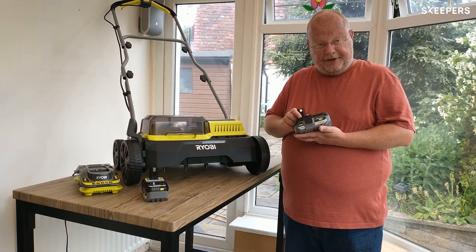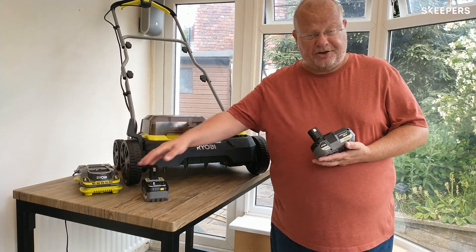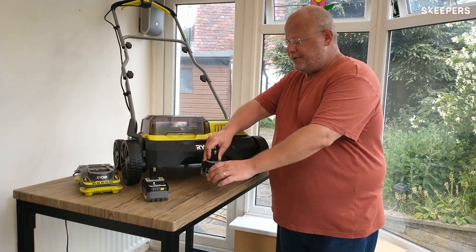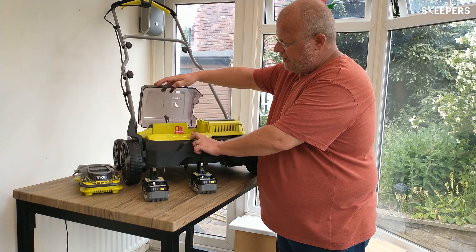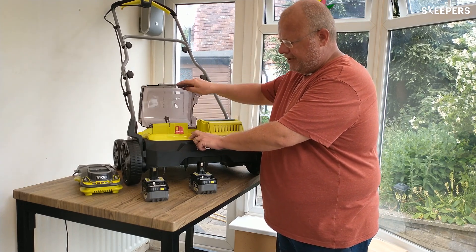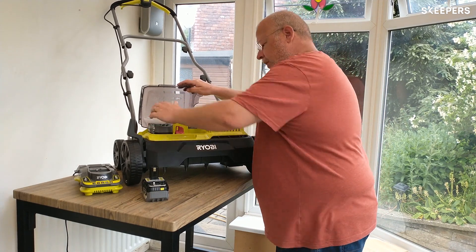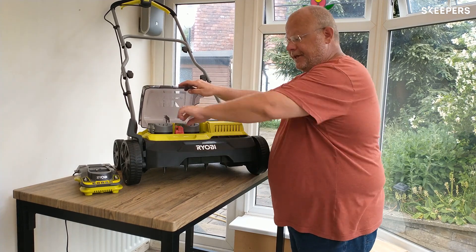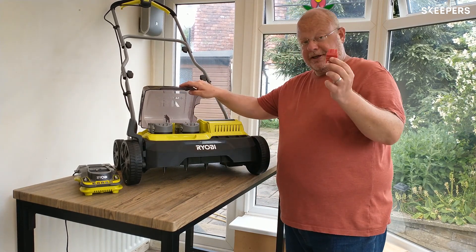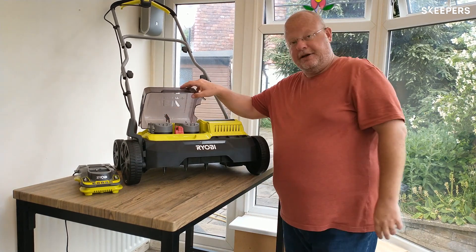The ones I've got are the Lithium Plus 5Ah batteries, and I've got the super fast charger to go with that. I'll pop the batteries in — this just lifts up, it's on a spring so you will have to hold it. The battery's nice and simple: one there, one there. It does have an isolator key as well, so you can take that out and then the unit won't run at all. Pop it back in, and you're good to go.